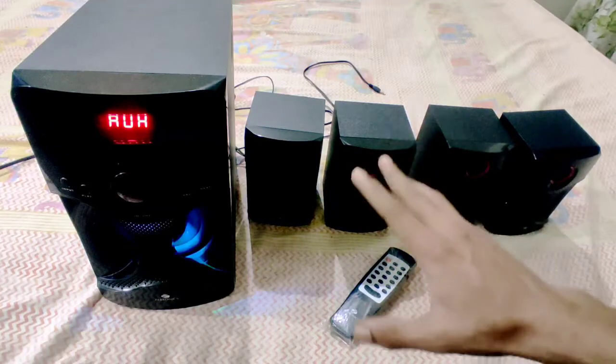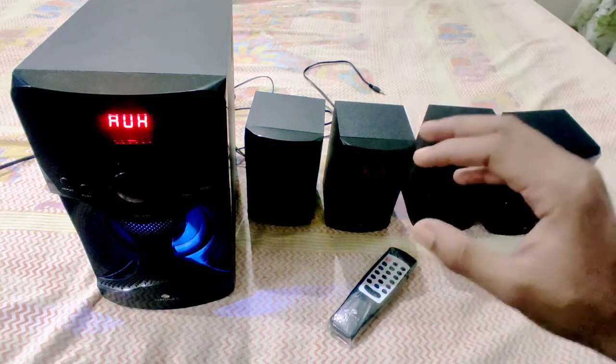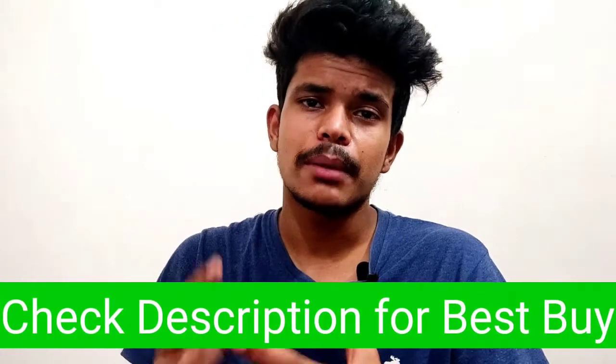In today's video, I'm going to review the 4.1 speaker of Zebronics. I've been using it for around 1 month. Before I talk more, the model name is BT4440RCUF. If you want to purchase it, you'll get the best buy link in the description. You can purchase it from Amazon, and it has a good rating there.